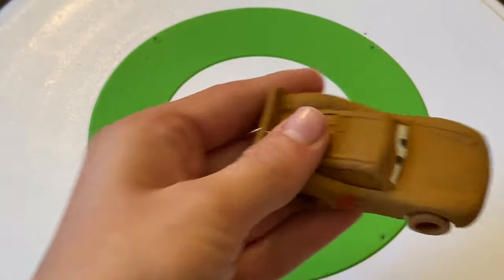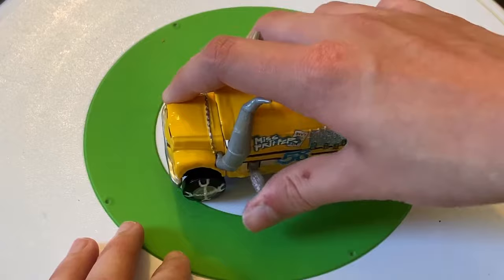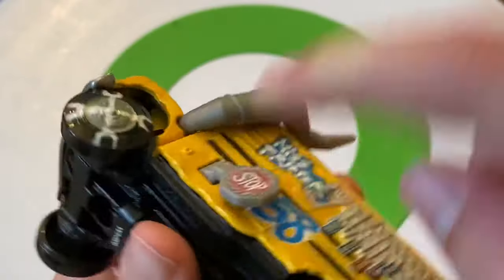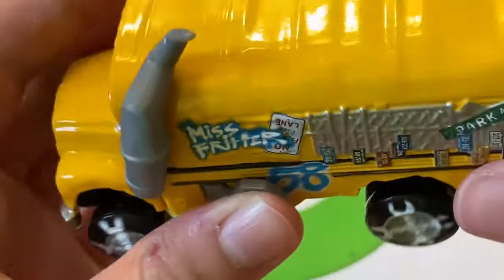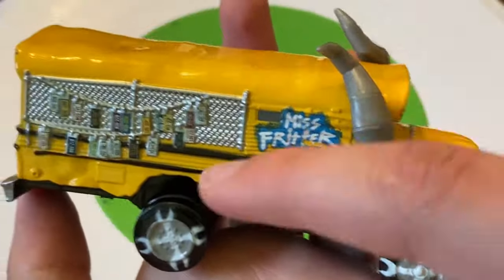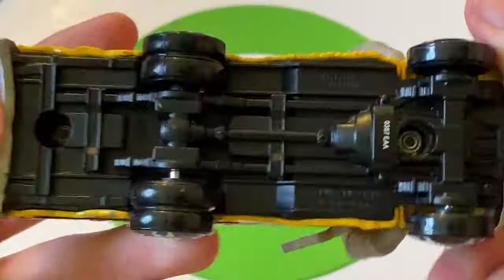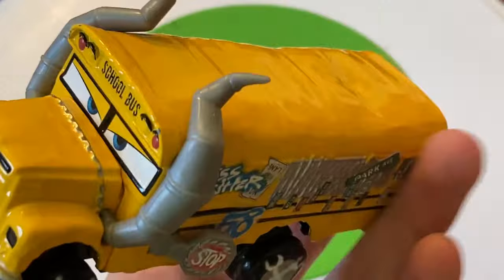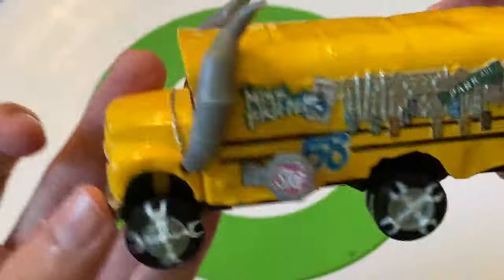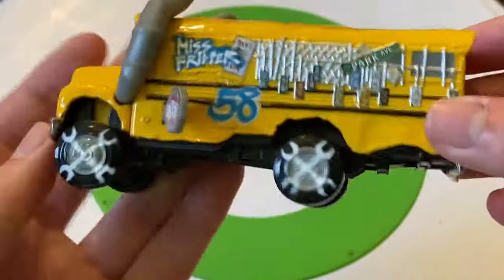Moving on to Miss Fritter. This is the original one released when the movie came out. It's not matte and the stop sign is a little different from the latest version, but otherwise she's basically the same — a big school bus. She's number 58, the main competitor and champion of the demo derby.